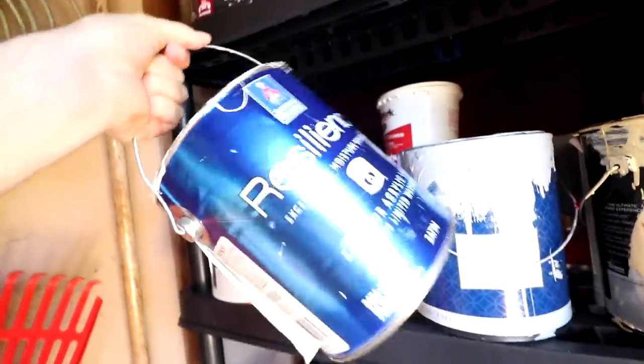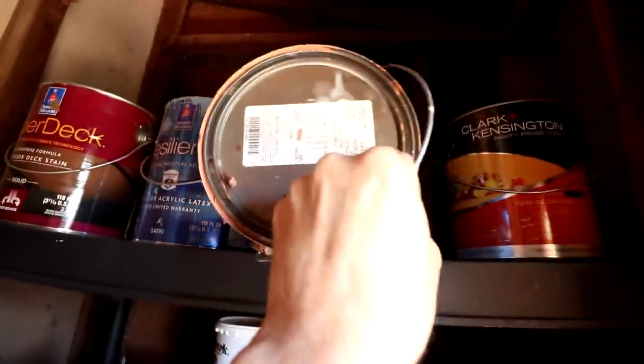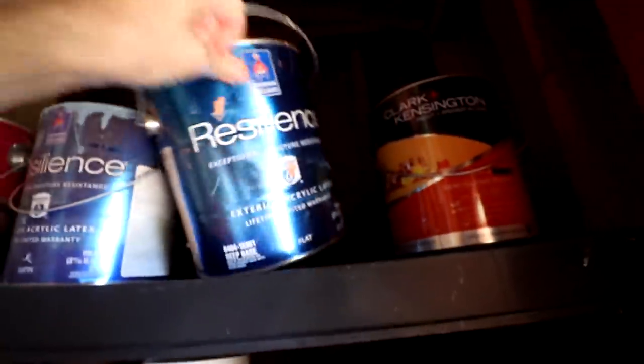Why do I have so many different types of white paint? This is a quarter gallon — that's not going to be enough for the whole closet. Oh, that's more of that house paint.